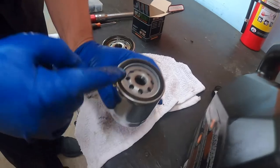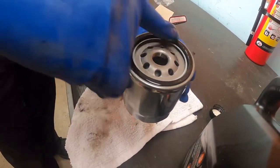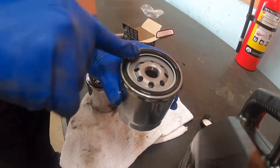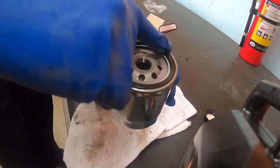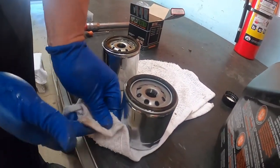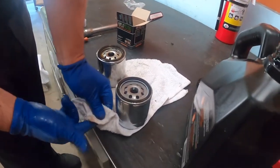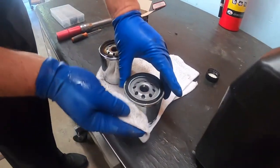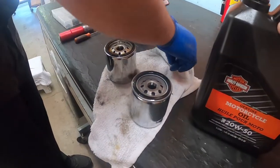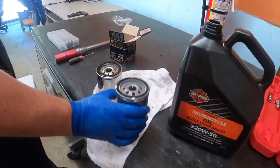Take some oil and run it around the seal. The reason for doing that is so that the heat doesn't glue your rubber seal onto the engine, making it hard to remove. This is a way of preventing that from happening so it's easier to remove it afterwards.